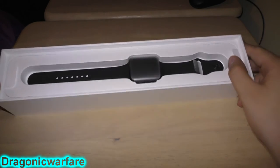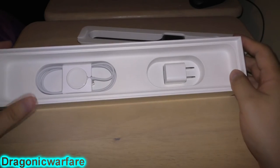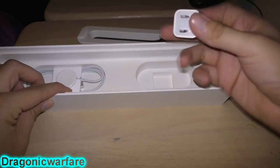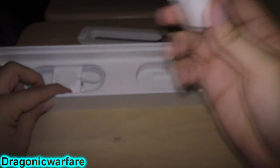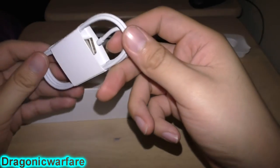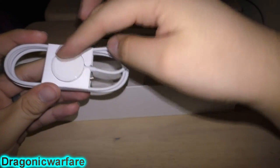It actually looks really nice. Kind of like an iPhone, you lift up the top and there's a charging port — this is the charge connector and the wall adapter. Really really nice, and then there's the cable to charge it. You put your watch on top of this so the back of it sits on there and it charges.